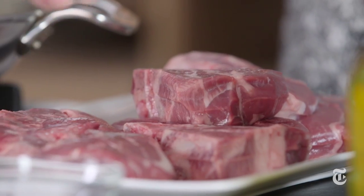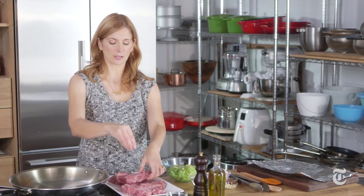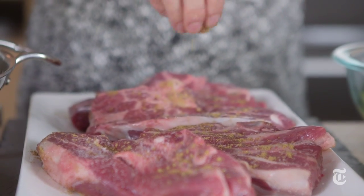You really want to try to season it a little bit ahead, maybe 30 minutes if you have it — it just lets the salt penetrate the meat evenly. I'm also going to use some coriander and a little bit of pepper.